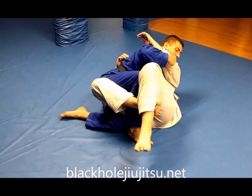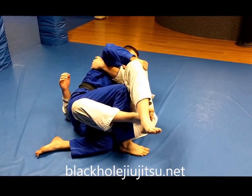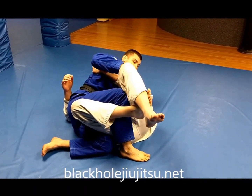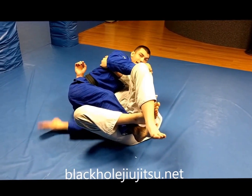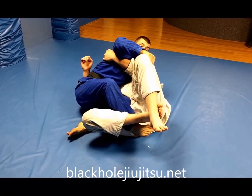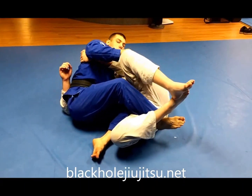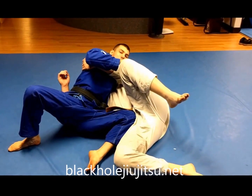Walk your foot in. He's going to go for the underhook. Grab the pant. From here, I'm going to pull in on the pant leg, scoop my hip back so I can slide this knee in across his hip. From here, I'm going to put pressure with that knee, pull on the pant leg, and step out wide.